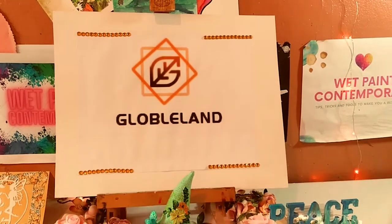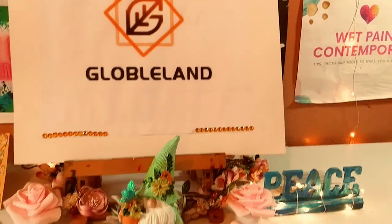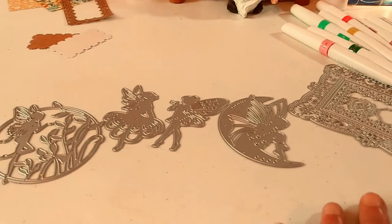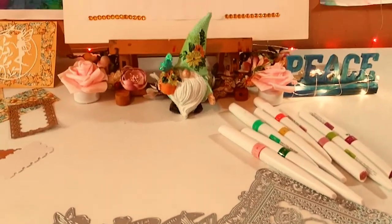Hey guys, it's Marisa. Welcome back to my channel and welcome to all my new subscribers. In today's video, I'm going to be doing a project share using these beautiful products from Globeland. Let's get started.